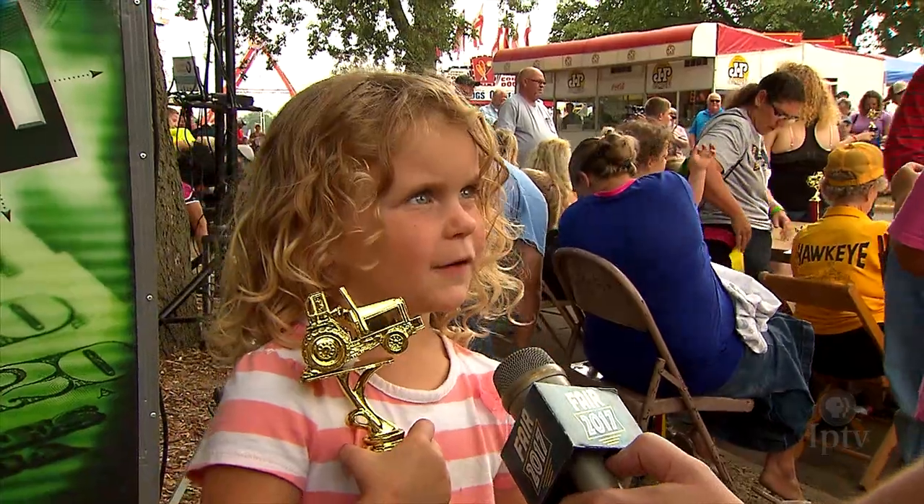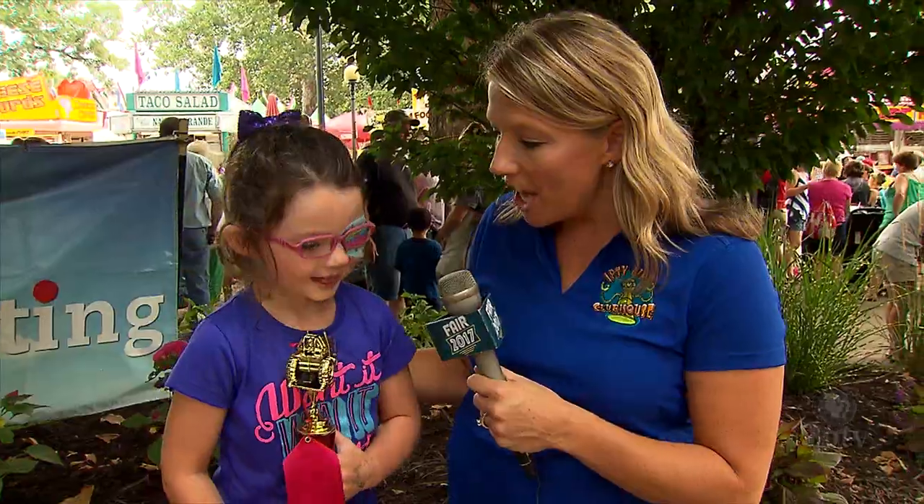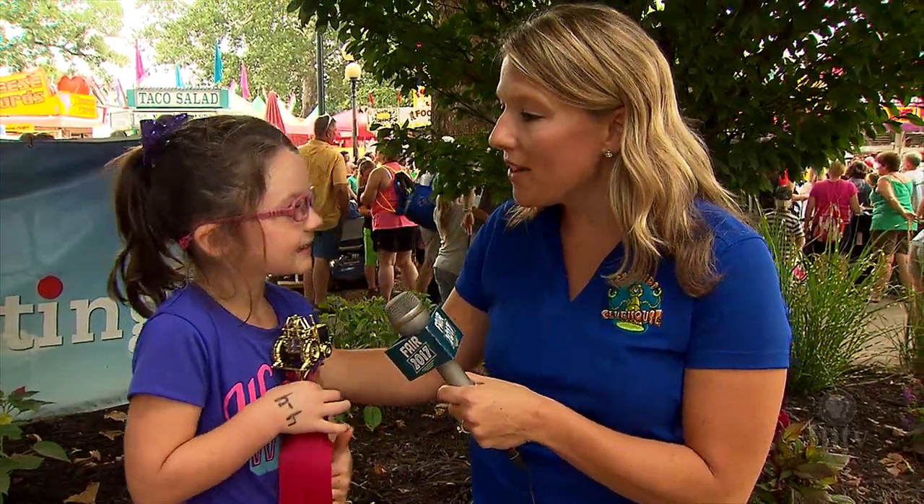I'm four and a half years old, and I won this trophy. Tell me about your trophy, Emerson. I won it at the pedal pull. And what did you have to do at the pedal pull? Pedal hard.